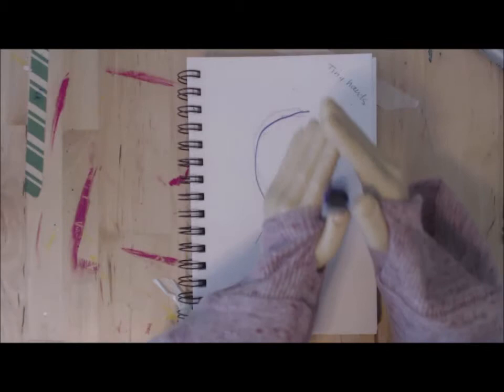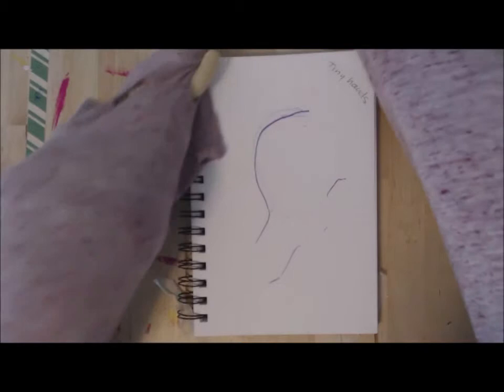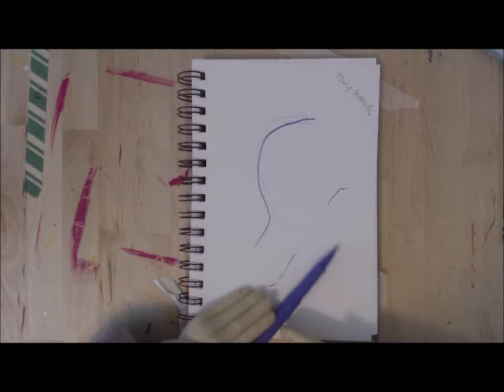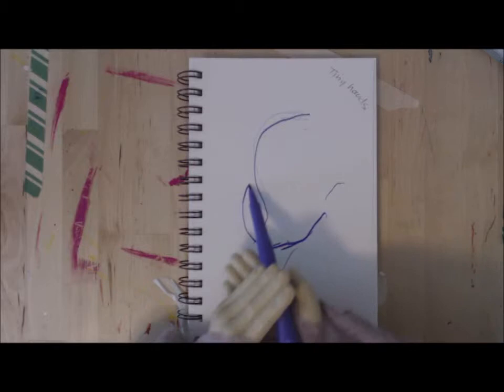Oh goodness, okay. There we go! It is so hard. Yes! We've made a circle, everyone!